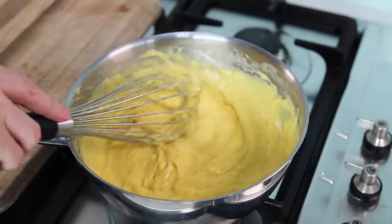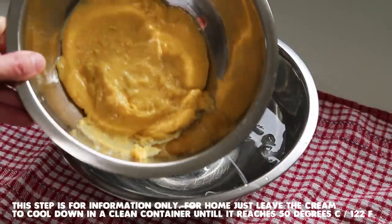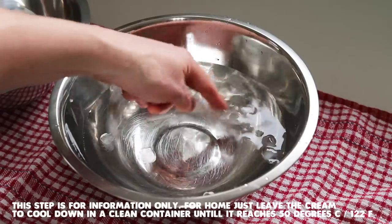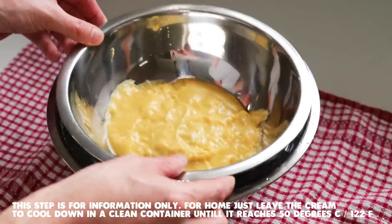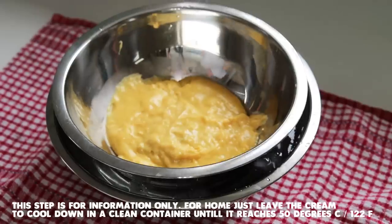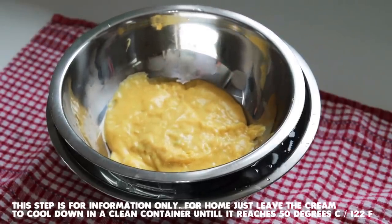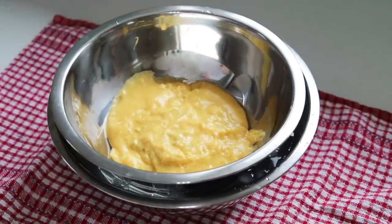The next stage is to let the cream cool down. To cool the pastry cream, reserve it in a clean metal container and either leave it in the fridge, or — as the book recommends — place the container in a recipient of water with ice cubes to accelerate the process. We need this to reach about 50 degrees before we can incorporate the butter. I'm just showing you what is done in the professional pastry world; you can simply put it in the fridge with film touching the cream.